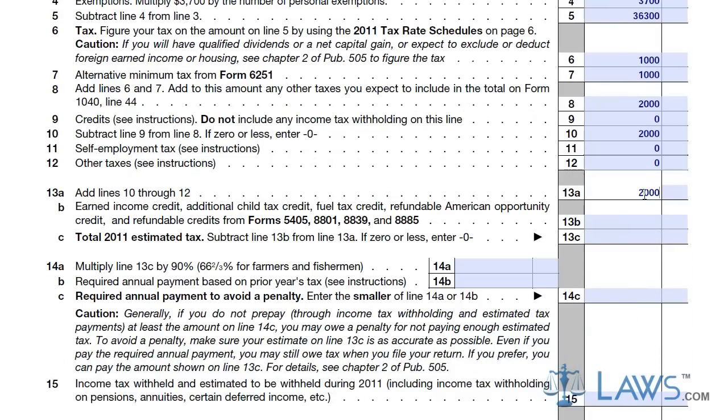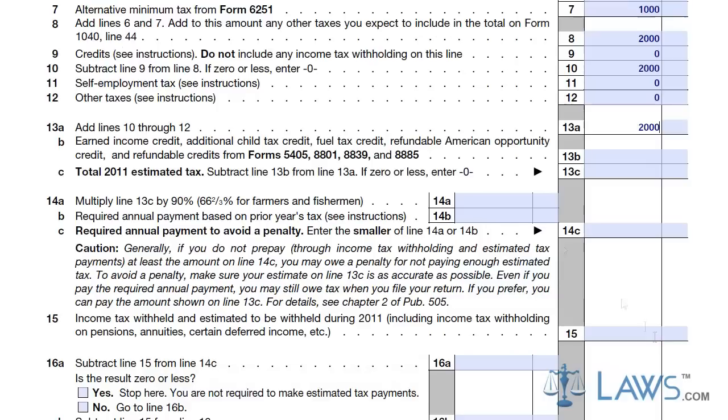Once completed, you should have a payment amount that you will use for your tax voucher. You can use this same worksheet for each of your four vouchers.